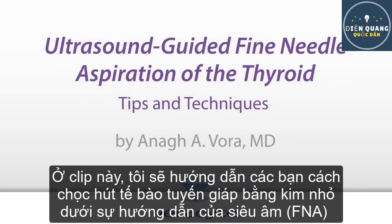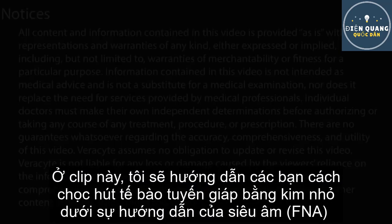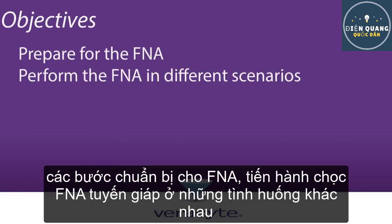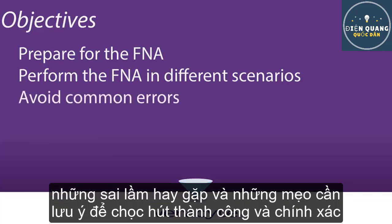In this video, we will review best practices in collecting patient samples for Vericyte Afirma using ultrasound-guided fine needle aspiration. We will show you how to prepare for the FNA, perform the procedure in different scenarios, indicate how to avoid common errors, and review some key tips to a successful biopsy.